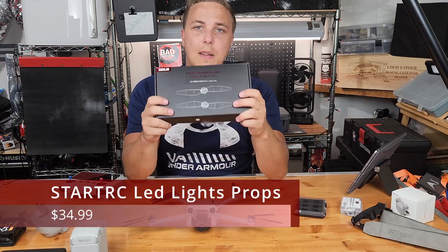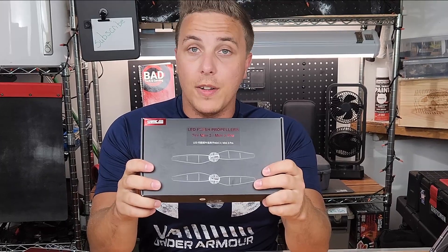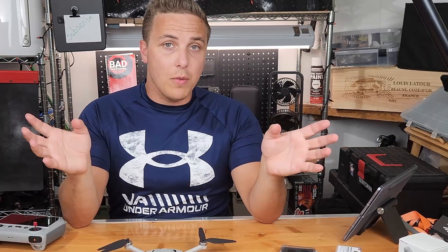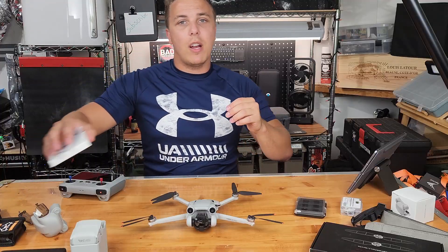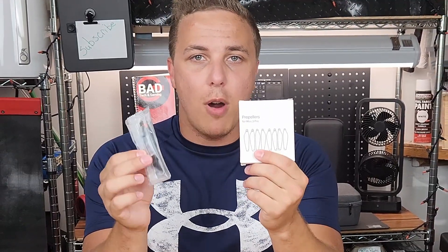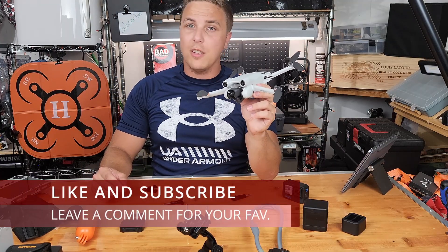Speaking of not necessary: LED props. These are cool — I haven't actually used them yet, but I'm hoping to use them on my first nighttime flight soon and will make a YouTube Short about it. They're not necessary, but the videos show them being a lot of fun, and I have no doubt that's true. If you're doing it for fun, recreation, or want to show off to friends, great opportunity to buy those. Other than that, I highly recommend grabbing yourself some regular spare props. The first time you land on anything uneven, hit a tree branch, or clip some thick grass, your prop will shatter. In the box you get one set — I recommend buying a couple more sets because you're going to go through them unless you're a fantastic pilot. And that concludes some of the things you're going to need with your drone and some of the things you're just not going to need.